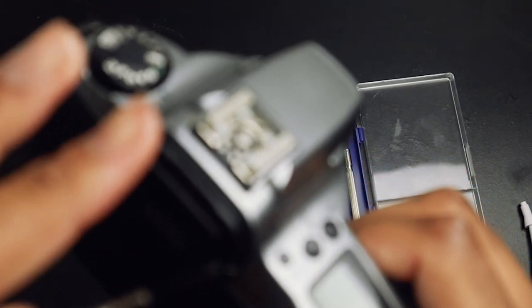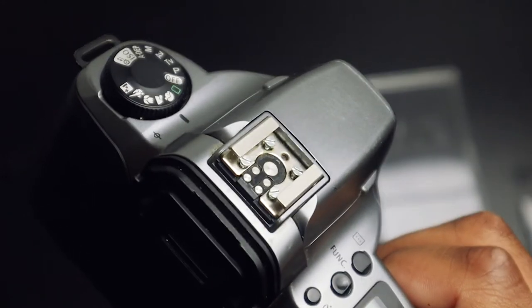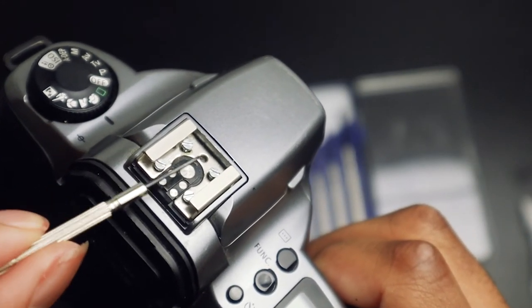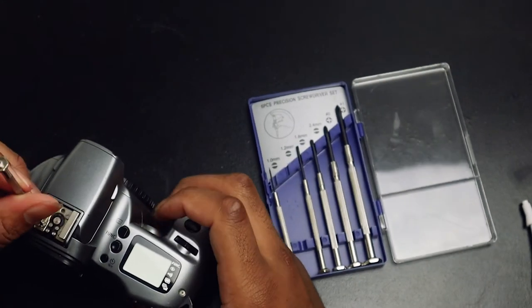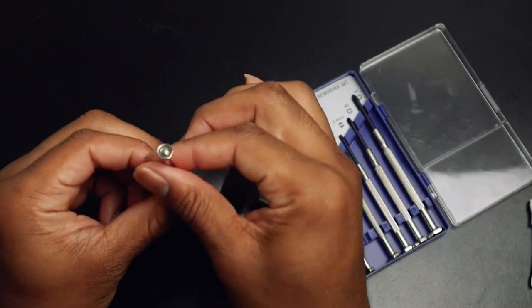Once you take off the plate, your screws are exposed. Now you have to unscrew them all the way, then put the Loctite on, and then screw them back on. So I'm going to do that right now.